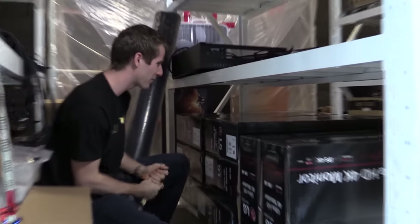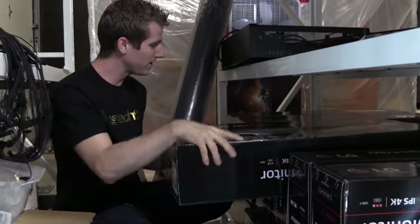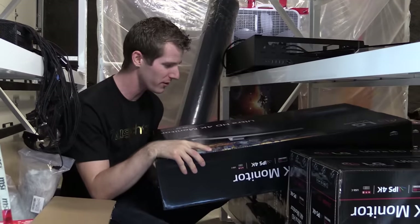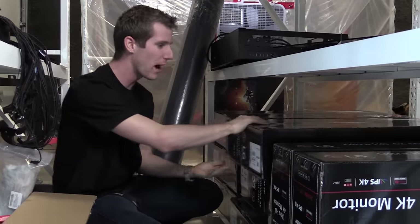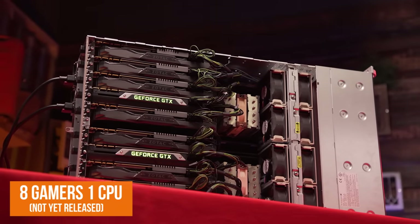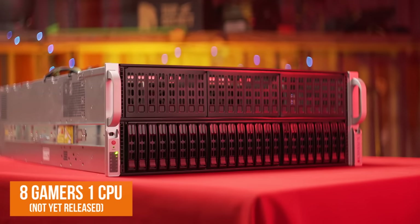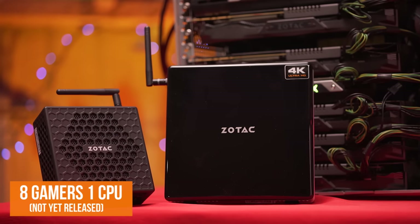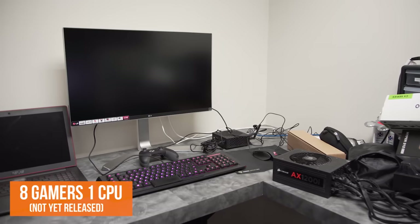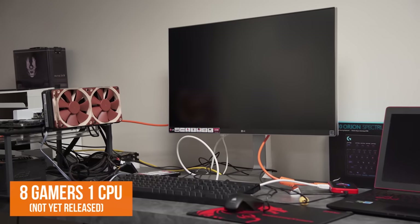LG sent us another care package — so this is their 27UD88, a 27-inch 4K IPS FreeSync monitor. It's got a gorgeous aluminum stand. Why do we need eight of them? The follow-up to Seven Gamers One CPU is coming very very soon. This time we're going to have the machine in a server room somewhere and we're going to be running all of our clients' little Zotac low-powered boxes with these 4K monitors, streaming games off the server all at the same time.